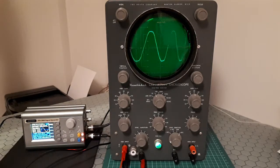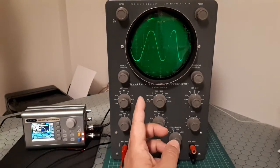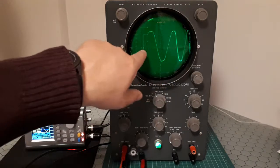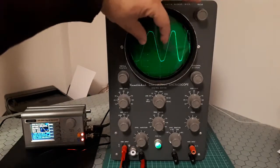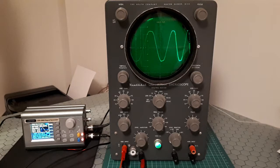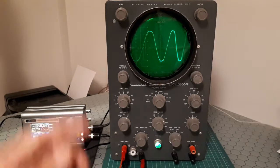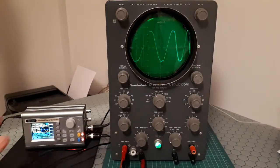The manufacturer notes in the manual that non-linearity of the sweep speed up to 20 percent is normal. So it is not linear — it is normal to see a wave with some difference in the width. The typical spacing between peaks may differ by as much as 20 percent from the extreme left side of the screen to the extreme right side.